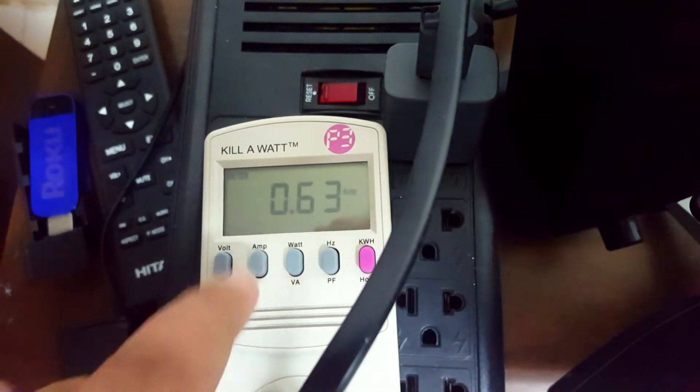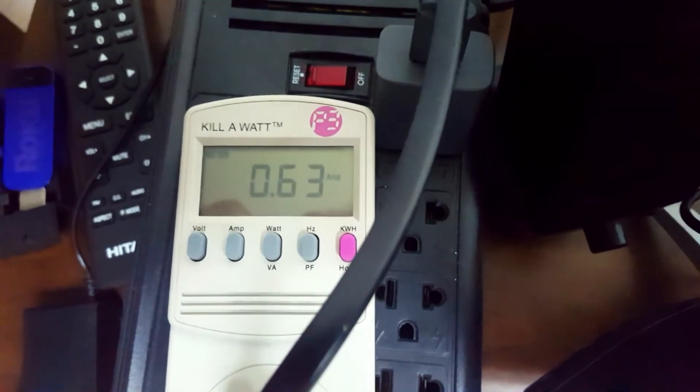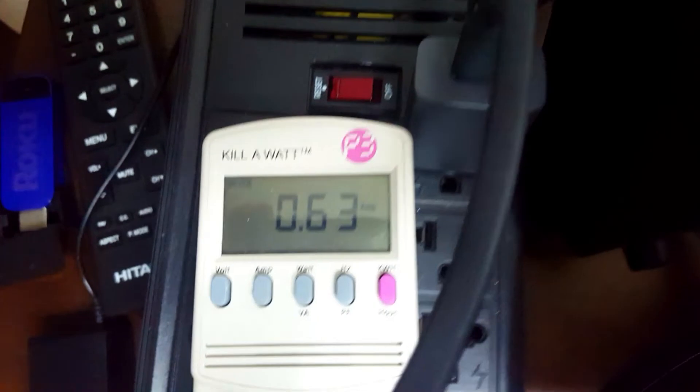While we're on that, let's have a quick look at how many amps this thing is running at. I'm going to select amps — I can see it's 0.63 amps. So at standard setup it would use 0.63 amps on average.